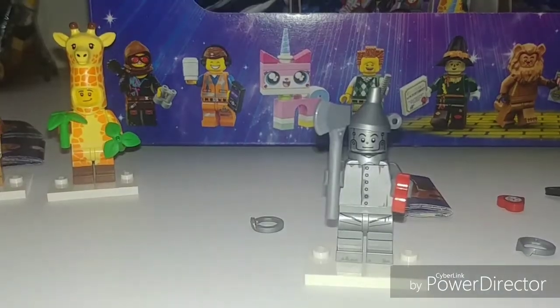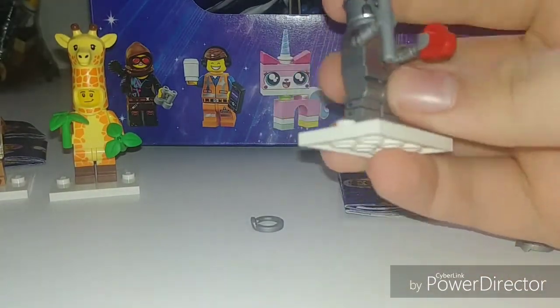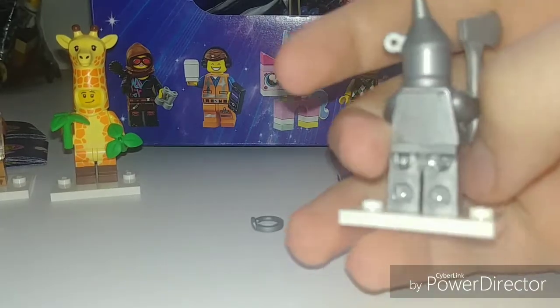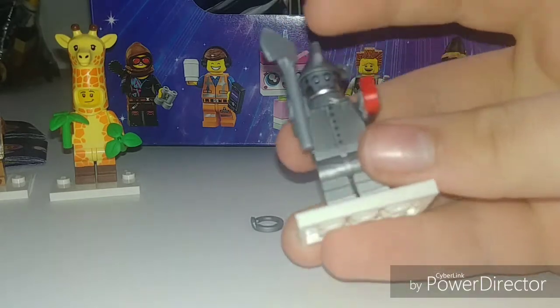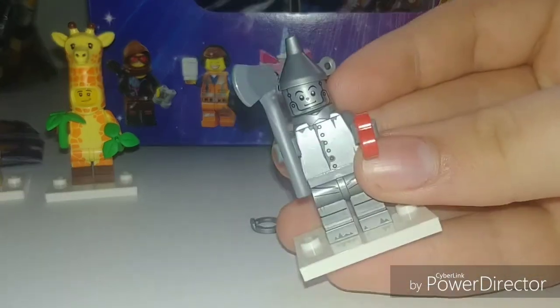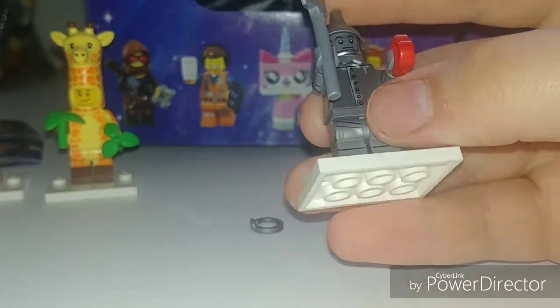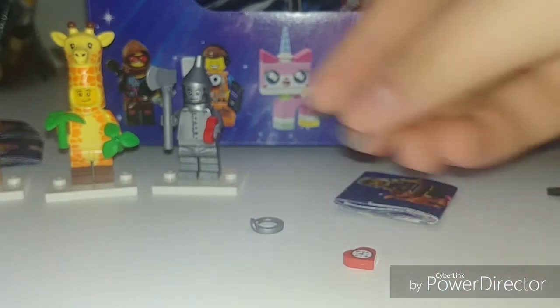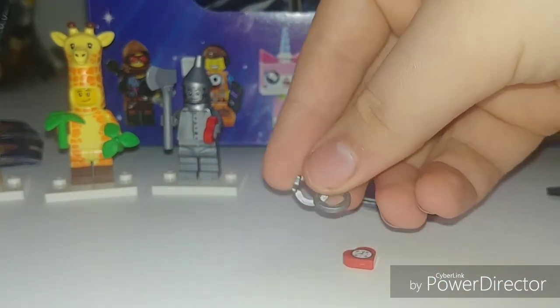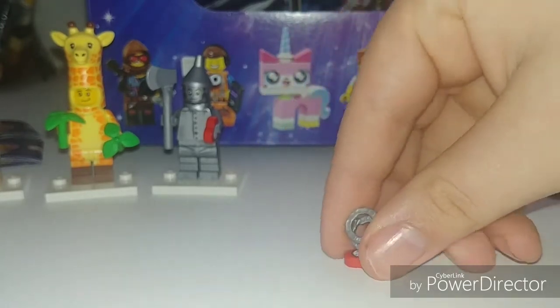Here we have the Tin Man — also a really good figure in the series. No alternate face on this one, unfortunately, because his head's exposed in the back. He has some side leg printing and he's in all silver, which is amazing. This head kind of reminds me of something they'd use for Zane from Ninjago — anybody else think that? I might pop a poll up above. Also, there's something weird — I think we got two extra of these parts. Let me know if you guys also got two extra.